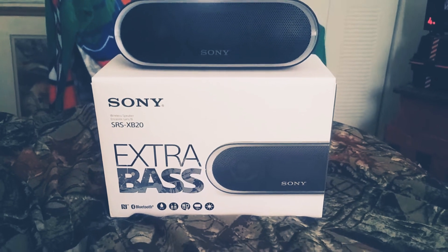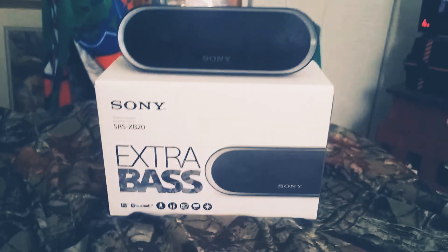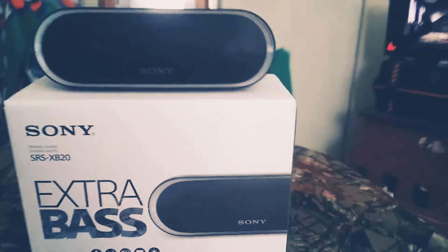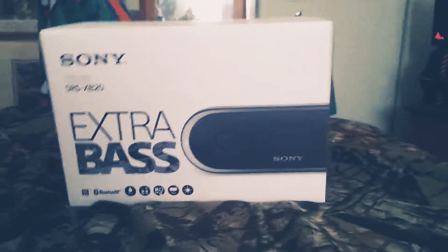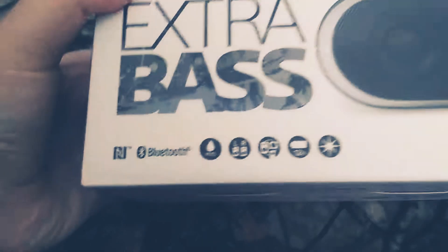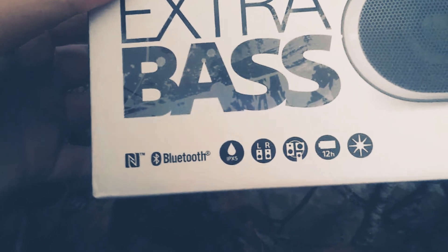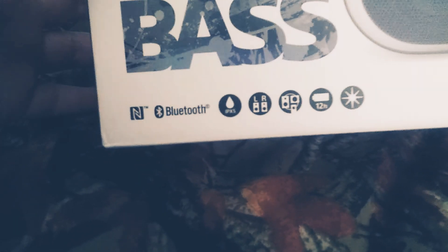I'm going to be doing a review on this speaker. I've already opened the box, but I have read over the box a few times. So it has NFC — you basically just tap your phone against the speaker to connect. And Bluetooth 4.2.